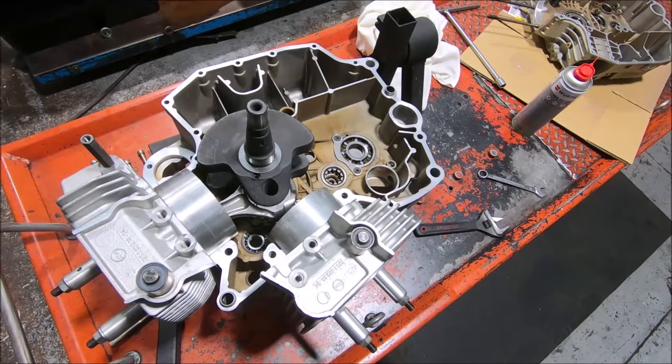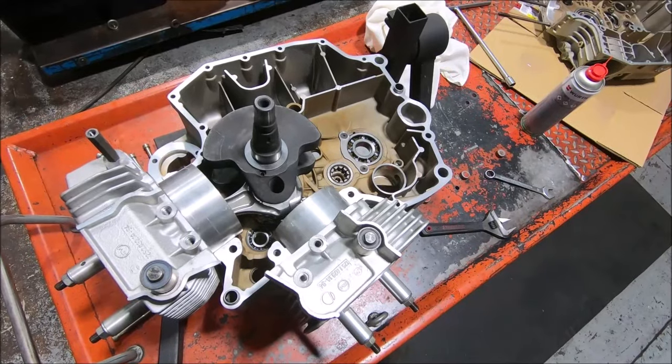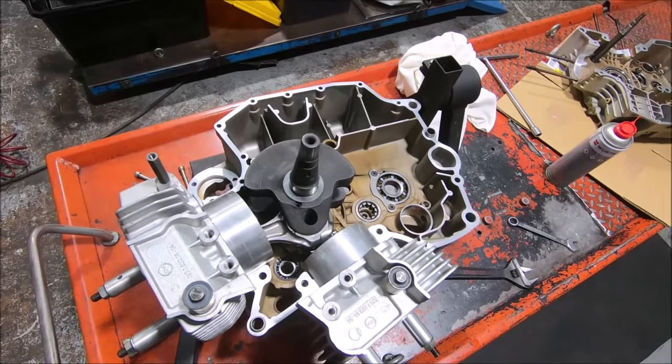I haven't actually checked the piston to head clearance yet, but it looks pretty good. What I'm doing at the moment is just seeing what happens when the crank goes in and what hits what — that's sort of the first step.